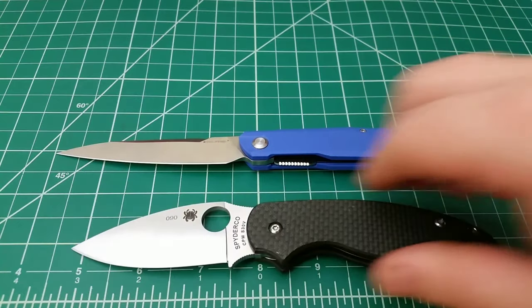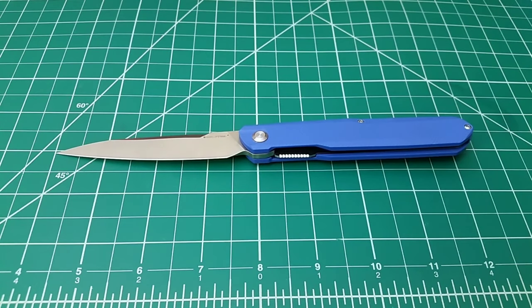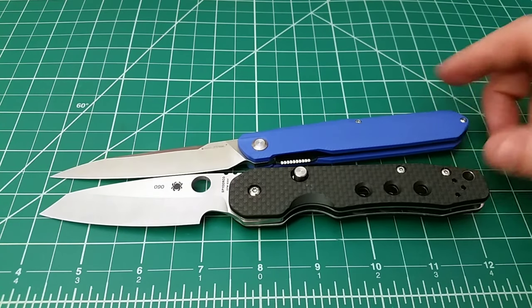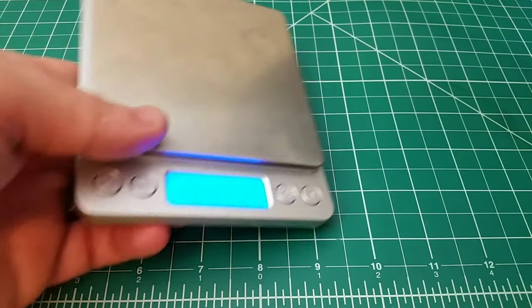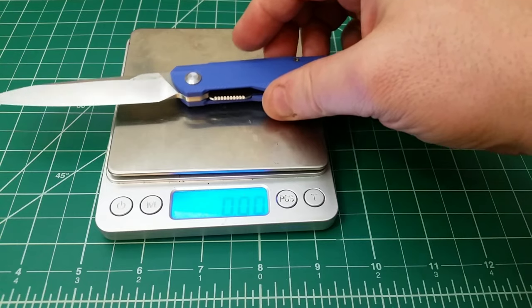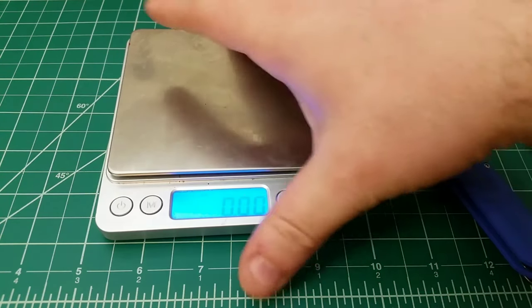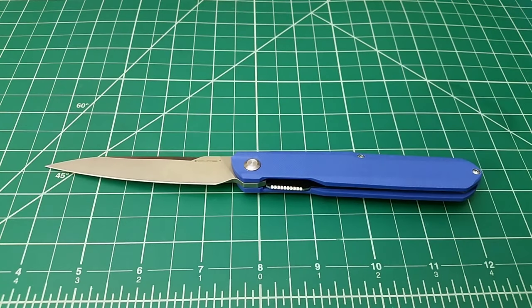Another size comparison — here's a Spyderco Sage 5, and I also have a Smock lying around. One of the big selling points on this knife, at least for me, is versatility. What I liked about it when I first handled one was that it felt pretty good in hand and seemed like a pretty well-built tool, but it's also super light. It could be versatile as a gent's folder. You have that front flipper aspect, so there are just a lot of aspects of the knife that could be appealing for a number of reasons.